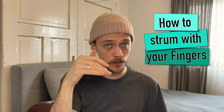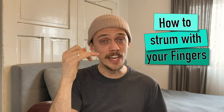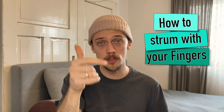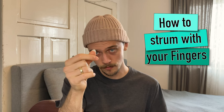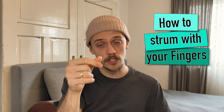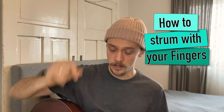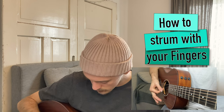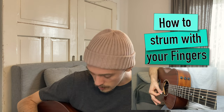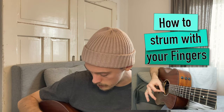If you choose to strum your guitar with your fingers there are many different techniques you could use, like percussive style or flamenco. But here is a very easy technique: take your index finger and your thumb and put them together as if you would hold a plectron between them. Then try to hit the strings with the fingernails of those two fingers. On a downstroke, hit the strings with the fingernail of your index finger, and on an upstroke, hit the strings with your thumbnail.